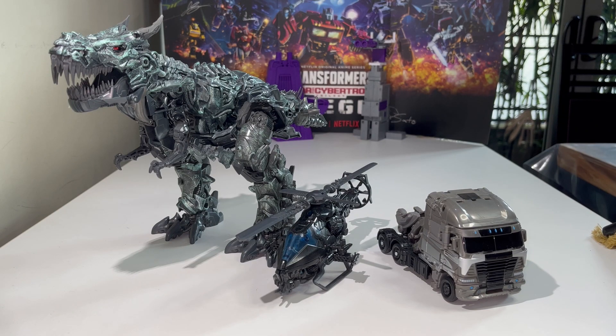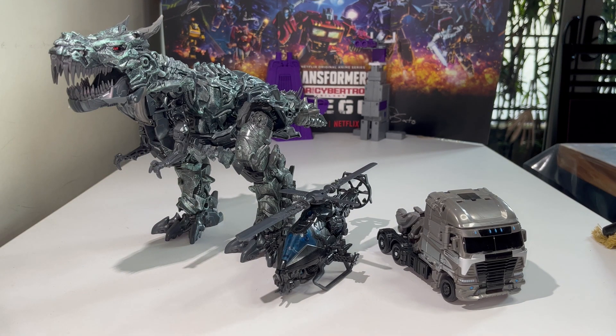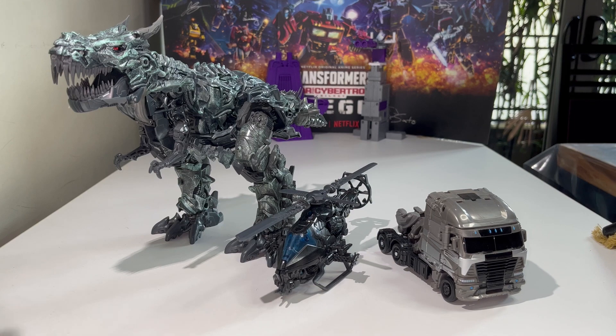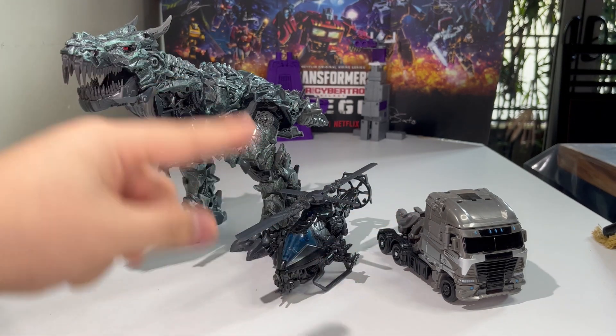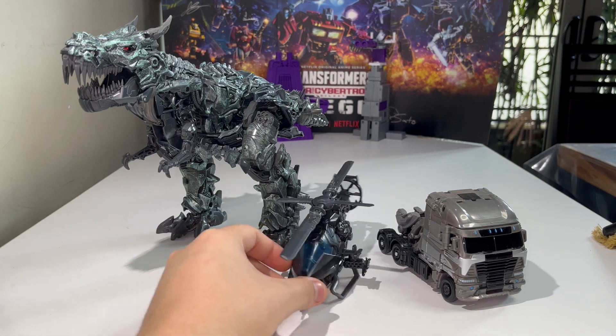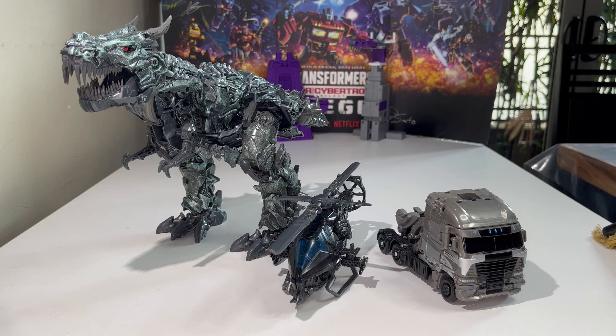Here we have Galvatron compared with the Age of Extinction Autobots from the Studio Series line — only two of them so far. I can't wait to get Crosshairs. Crosshairs is from Age of Extinction, but they labeled the movie as The Last Knight, though it is the same design, so Studio Series Crosshairs still counts. Grimlock is really huge compared to Galvatron, and I think that scales pretty well. Here we have Helicopter Drift, and hopefully we'll get a Bugatti Veyron Drift soon.